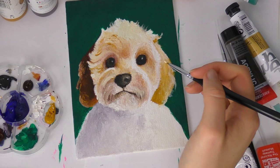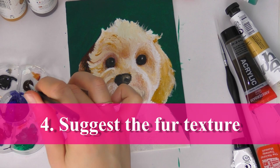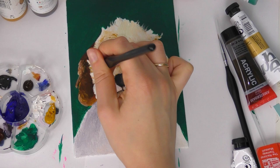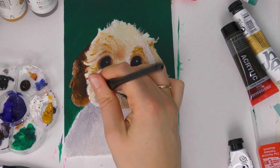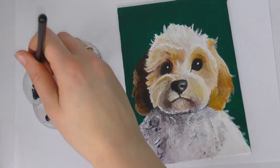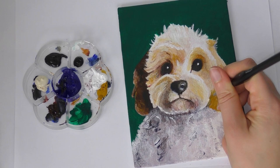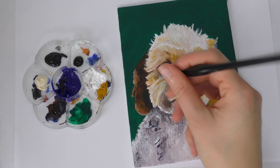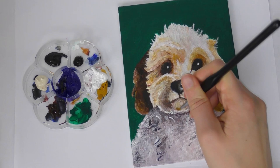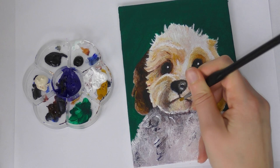My next tip is to suggest the fur rather than paint each individual hair. This is true for whatever fur you're painting, not just white fur. You don't want to paint every little strand because that's going to drive you mad and take a very long time. It's much better to suggest it — paint clumps of fur rather than single hairs, and use your paintbrush to determine the direction. Around the eyes I arched the brush strokes to show the fur going in certain directions, and on her body I made it more haphazard because it's shorter and clumpier.